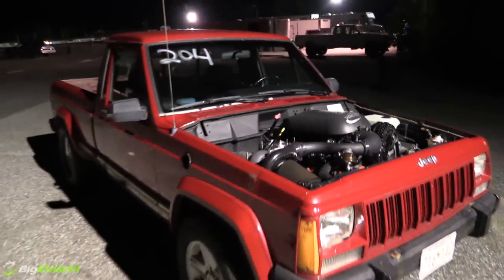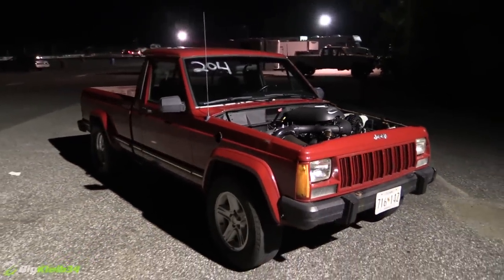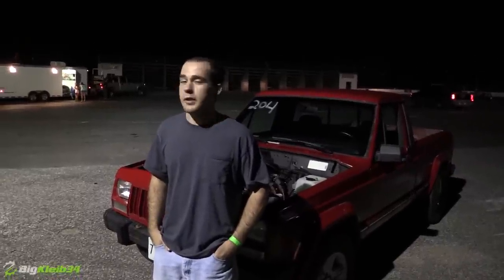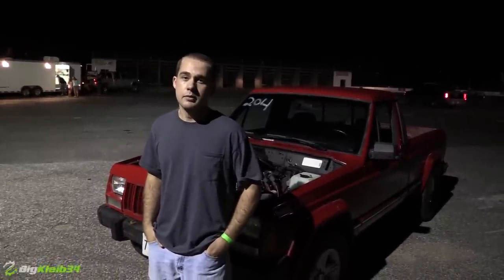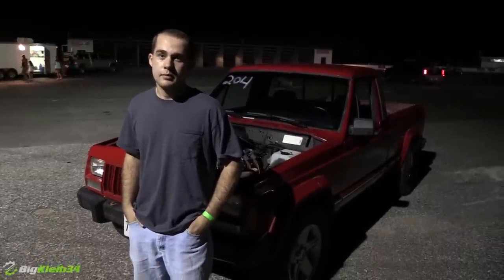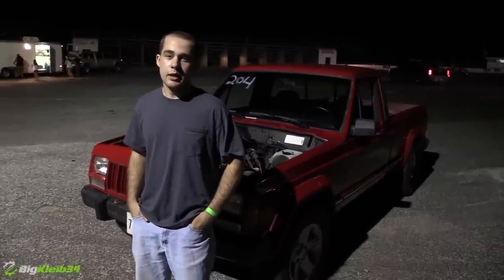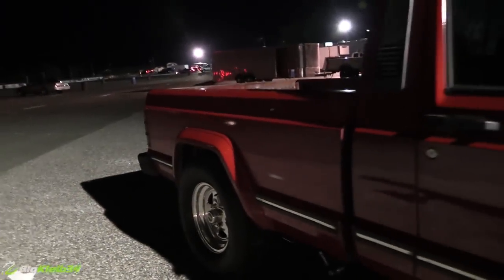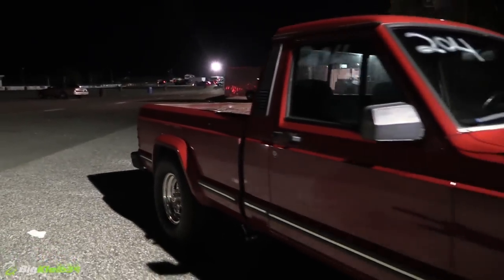How much boost, how much power? It makes about 18 pounds of boost and probably around 500 to 550 horsepower. Is that at the wheel? Yeah. Is it basically a stock 5.3? Yeah, it's got an LS9 cam in it, bow springs, and a little hand-port and polish job on the heads. Basically it's a stock bottom end 5.3.